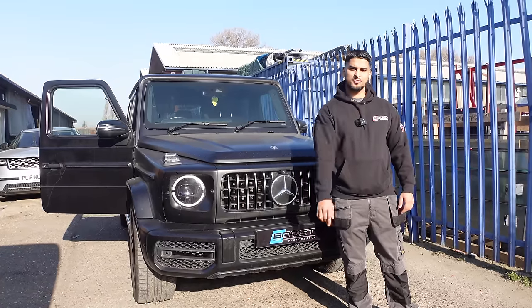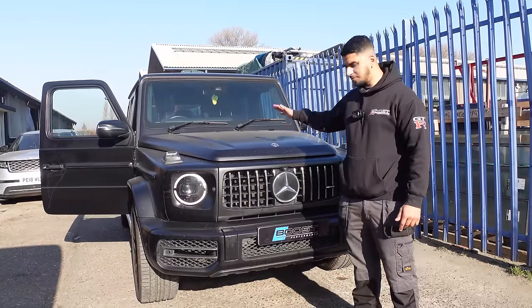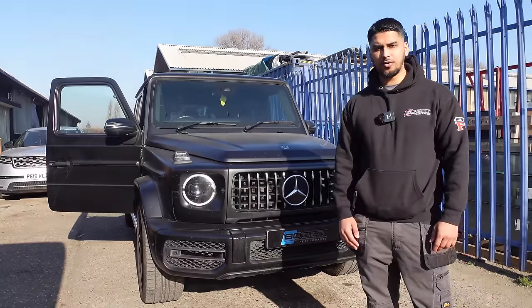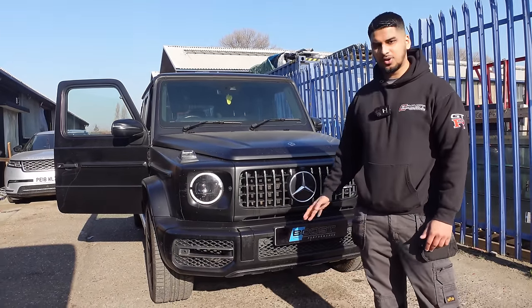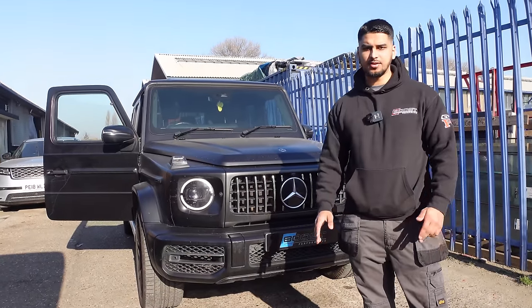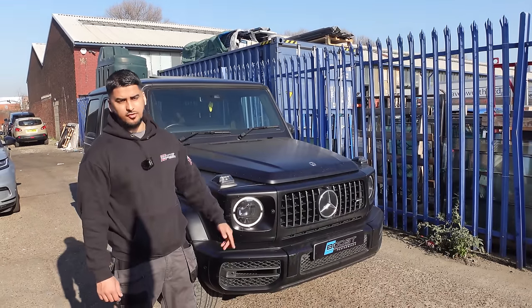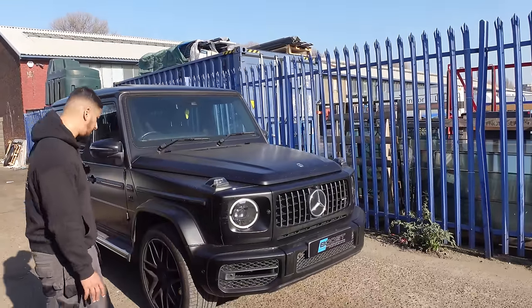What's happening people? It's your boy Nams. Welcome back to another video. Behind me is a stunning Mercedes G63 AMG in matte black. This car is in for our B750 package, which is Stage 2. To do that, we'll have to replace the catalytic converters and put downpipes onto it, then carry out our custom tune. This is the new shape G63 AMG, which means it's the 4L twin turbo, not the 5.5L as the previous generation did.